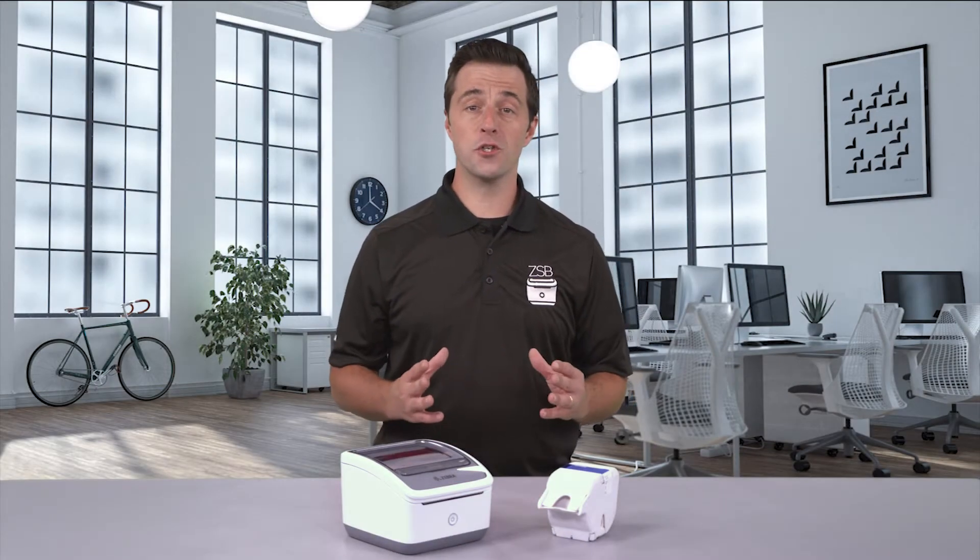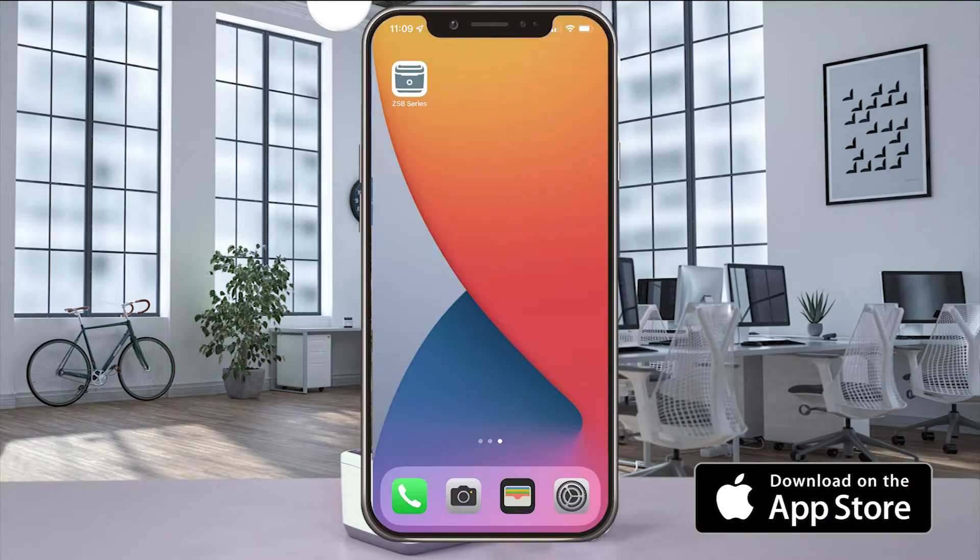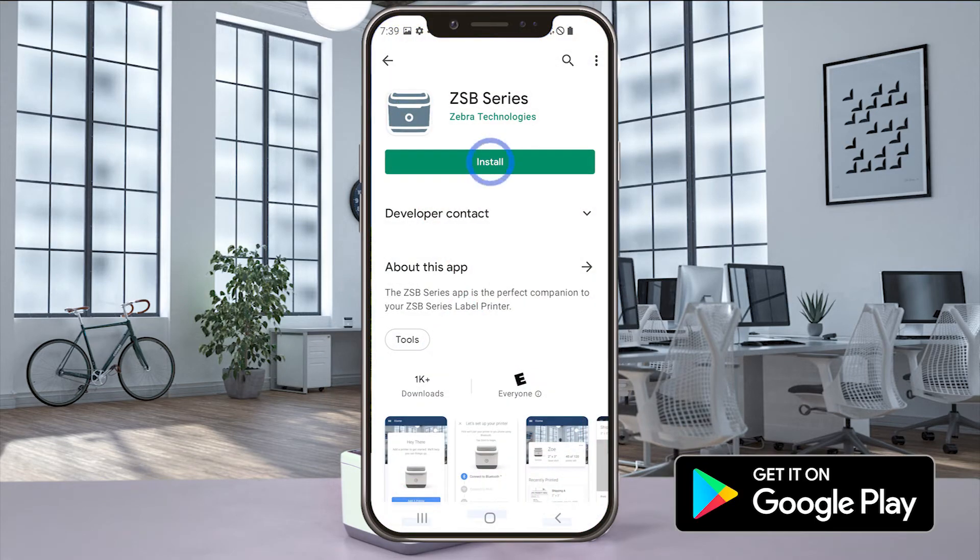Hey, this is Dan with Zebra, and I'm going to show you how to use the mobile PDF printing feature from your iOS or Android device. First things first, make sure you've already installed and updated the ZSB Series app.